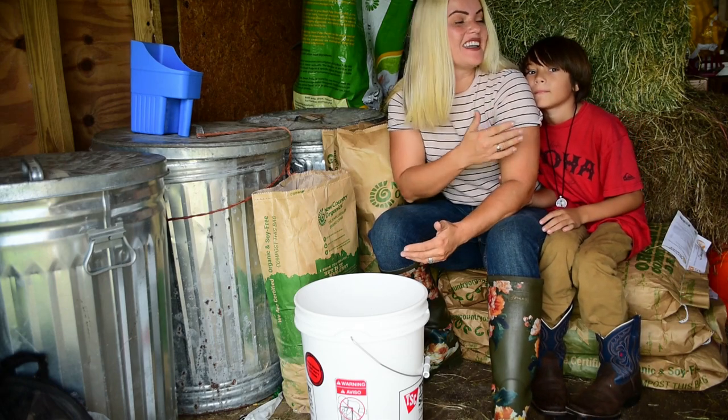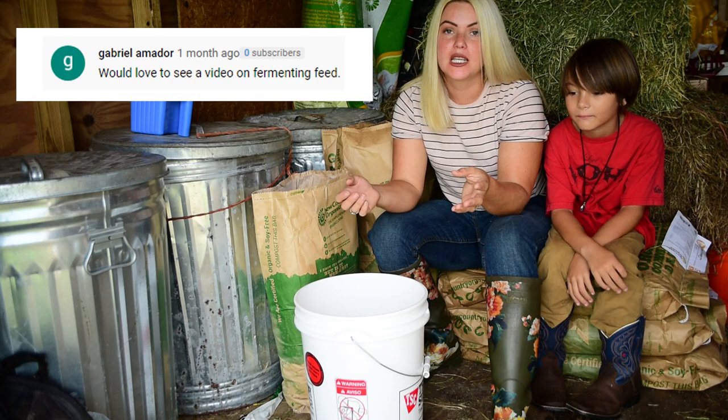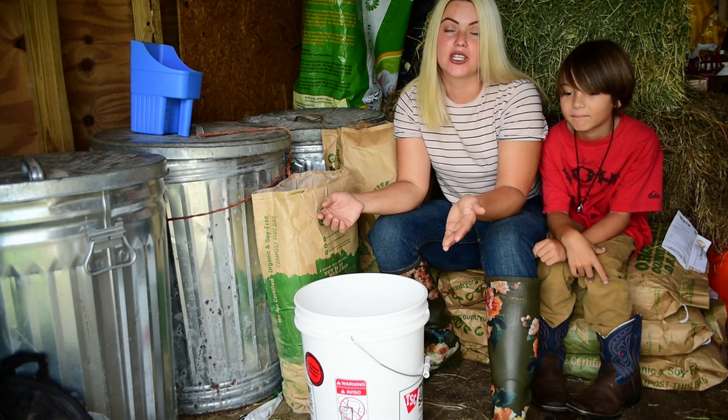Hey you guys! Tiffany and Leon here and welcome to Our Organic Life. You guys asked for it so I'm going to show you how we ferment our chicken feed.